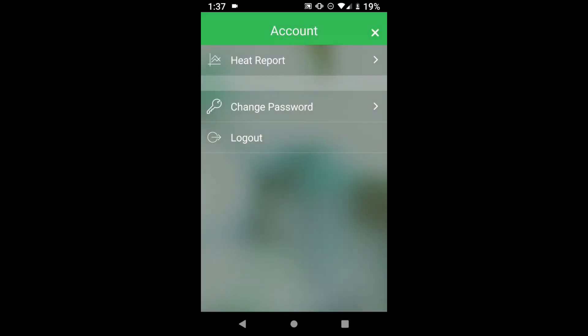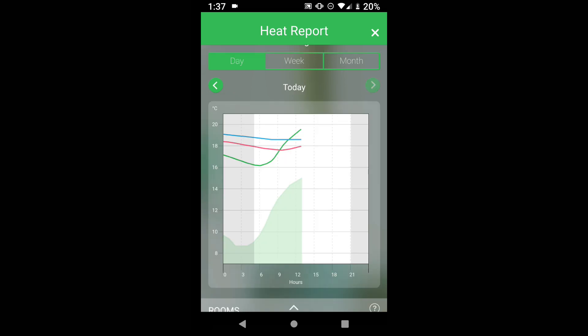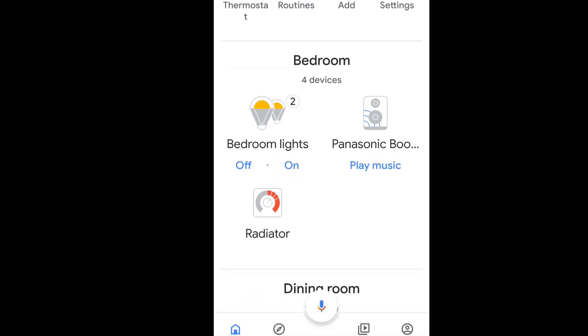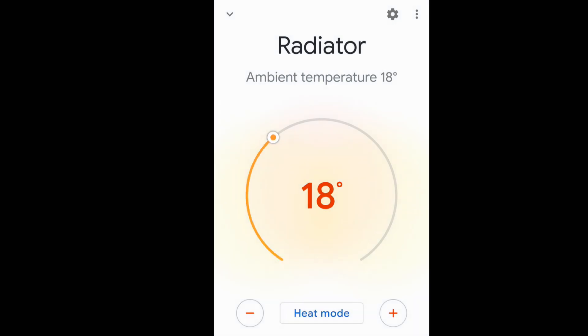I must also mention that the Wiser app gives you a heat report, which you can evaluate to see how often you use your heating in your property. The Wiser system works with Amazon Alexa and Google Home — I'm currently running this on my Google Home — and you can see that in the home app it's fully integrated with my other smart devices. You have full control ability as well as voice commands, which I'll demonstrate now using Google Home.